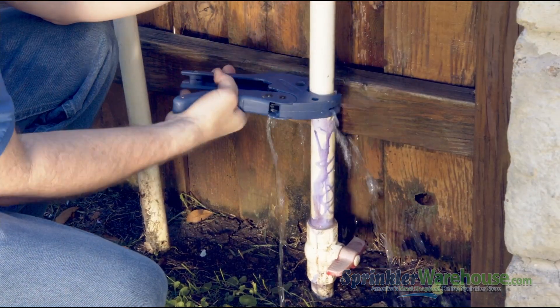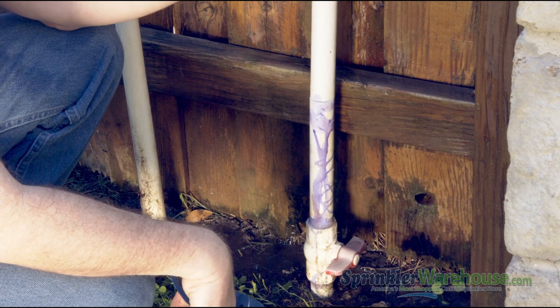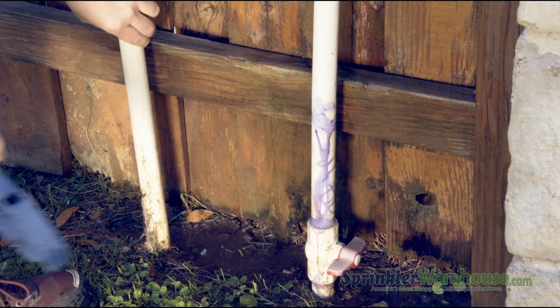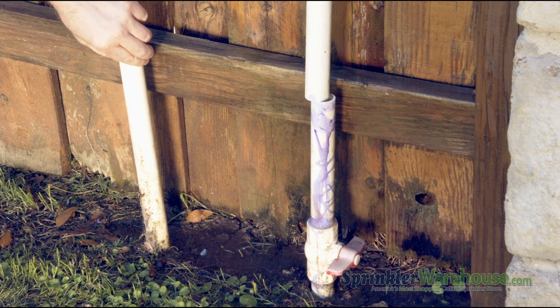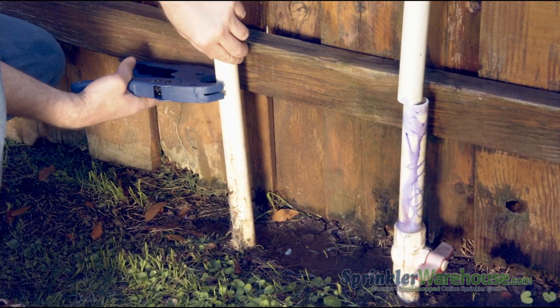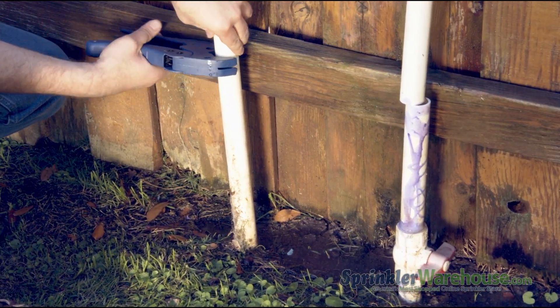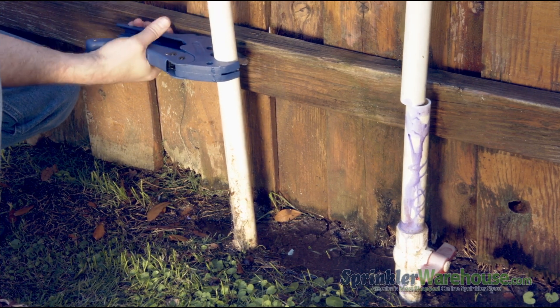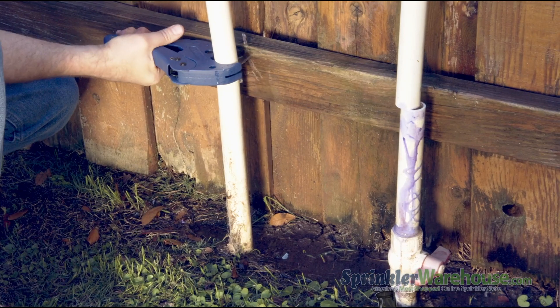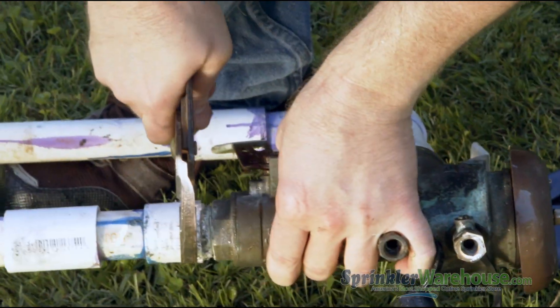Now we're going to cut these pipes 6 to 10 inches off the ground. Wherever you choose to cut, it makes it easier to cut both sides at the same height. Give yourself room between your cut and any other fitting, so you have room to glue your couplers and room in the future if you should need to cut the pipe again. The idea here is to reuse the pieces of pipe — they're already cut to size, and if they're in good shape, you don't need to replace them.